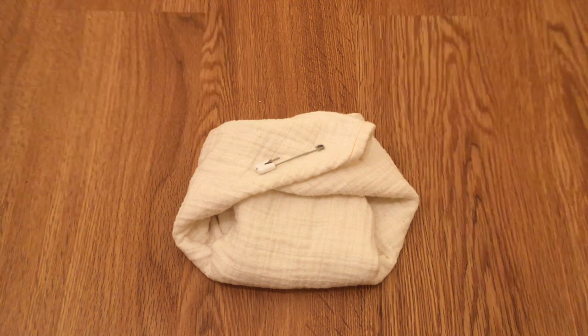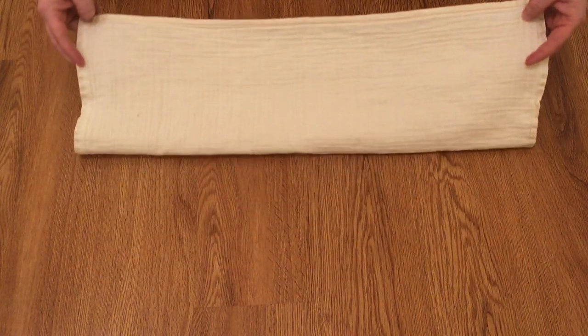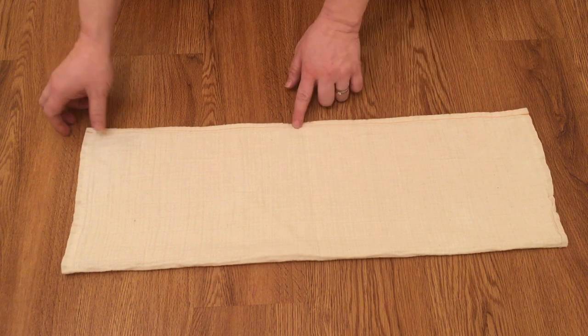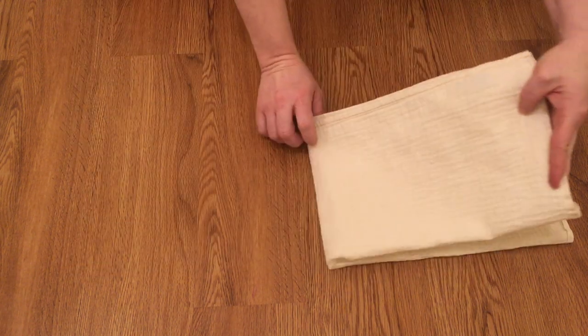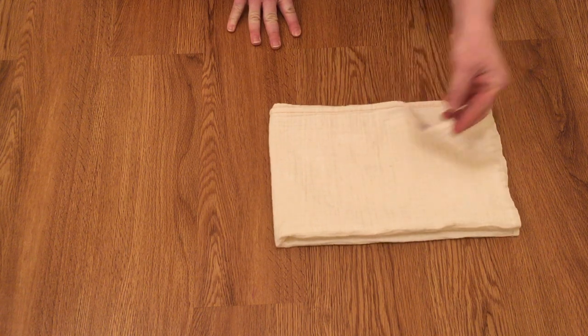Let me show you how to do this on the muslin flat. Here is your modified origami on your half muslin flat. First, make sure that you fold the long way first — it makes a big difference and it won't work the other direction. You fold it the long way first, meeting up the sides, then you fold it again the other direction so that you end up with a long rectangle.